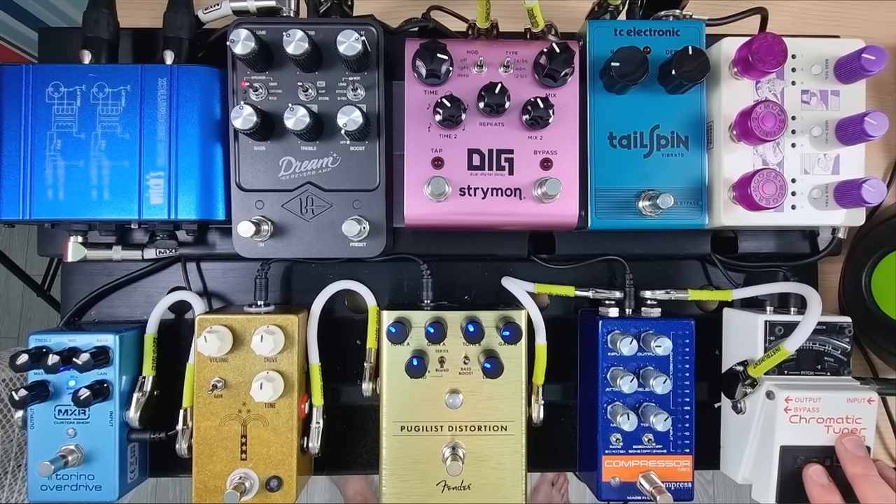Starting from the beginning of my signal chain, I've got a tuner going into a compressor. The compressor's pretty much always on — we'll get to that soon. I've got a distortion before the Morning Glory, a JHS pedal which is an overdrive based on a Blues Breaker style circuit.